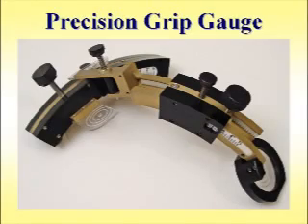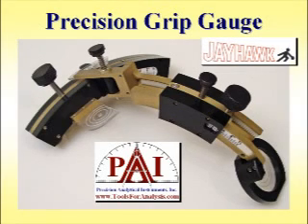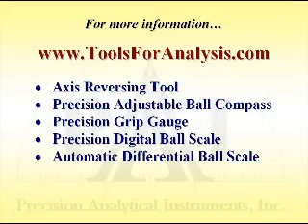The Precision Grip Gauge was developed and is quality manufactured by Precision Analytical Instruments, Inc., and it is distributed by Jayhawk Bowling Supply. For more information concerning the Precision Grip Gauge and our other precision bowling products, please visit www.toolsforanalysis.com. Bye.